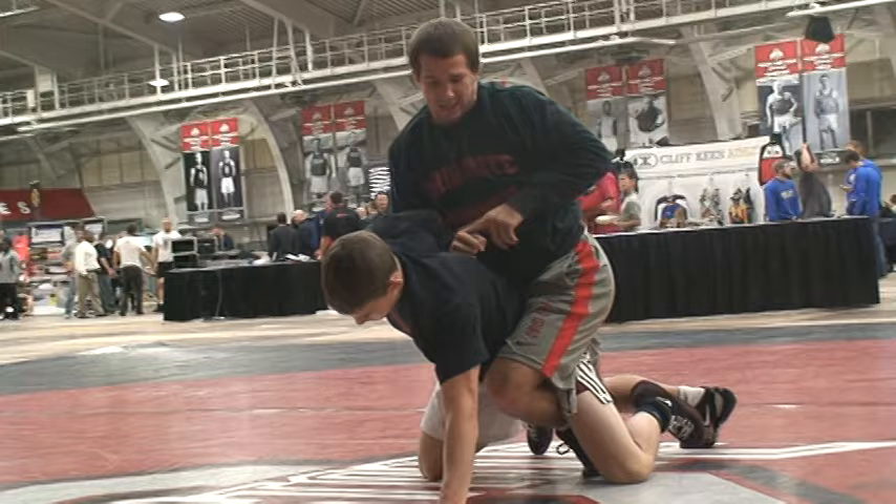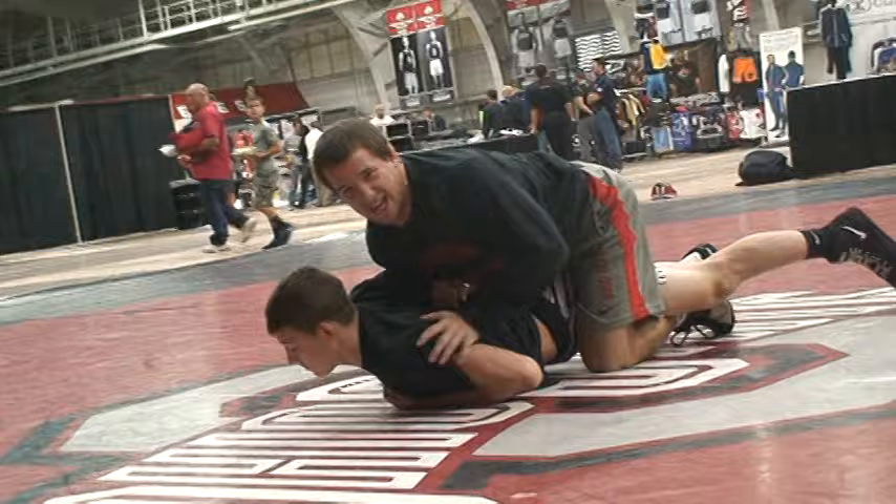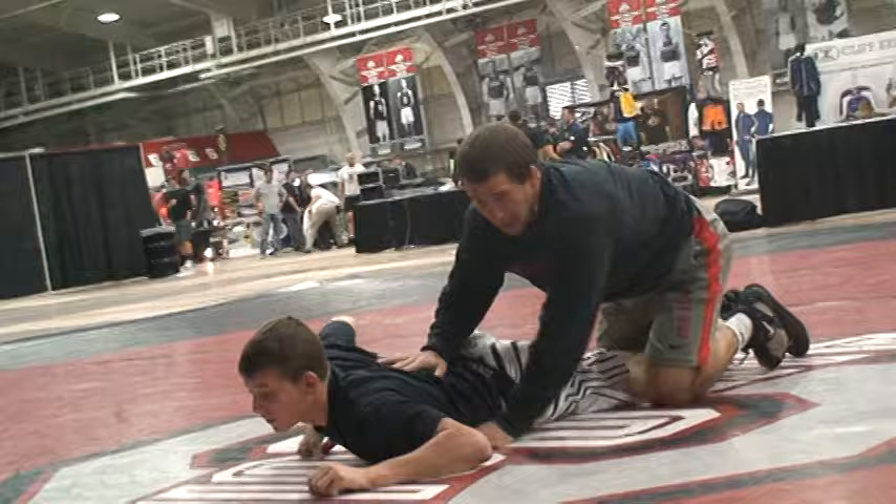Once I get to my arm bar, I can break him down to the stomach, bring him down. Once I do that, usually I take my leg out and go to work with any of my other turns. What I really like to do is roll — so my leg is in here.